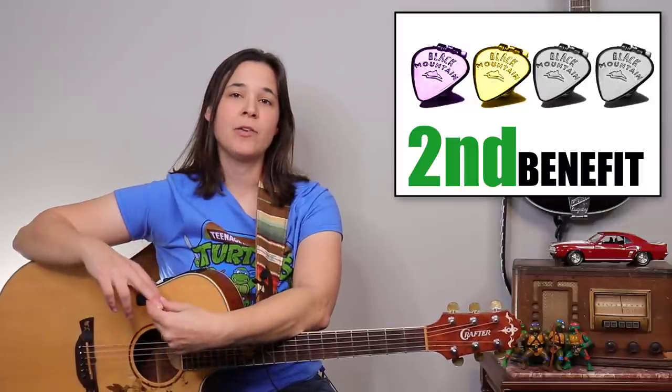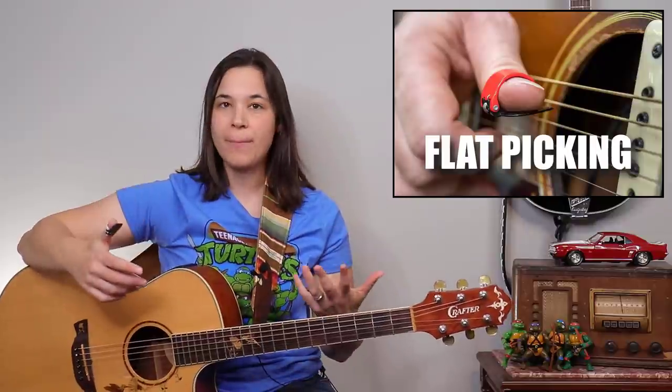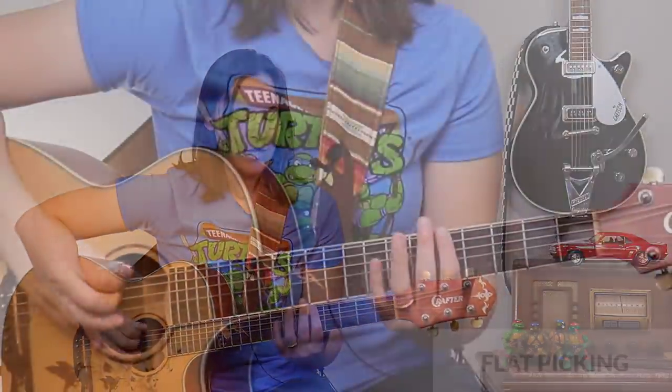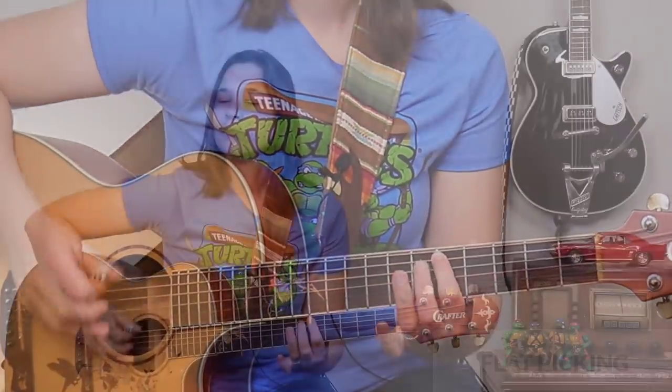The second great benefit of using a thumb pick is that you can easily go from finger picking into flat picking. The thumb pick just holds on by itself, but if you want to get into flat picking, all you have to do is put your index finger on the pick and you can go right into playing lead lines. It allows you to seamlessly go from one playing style to another.